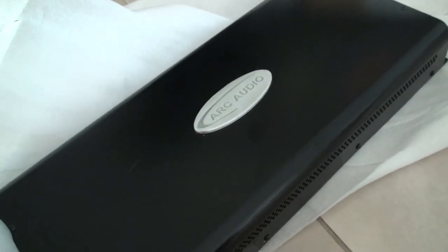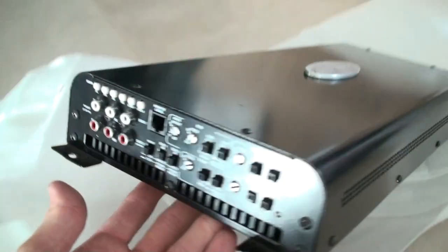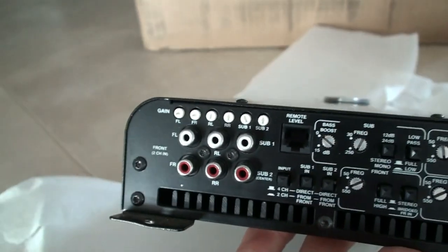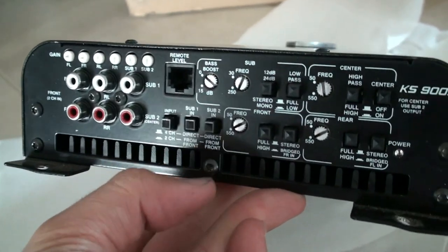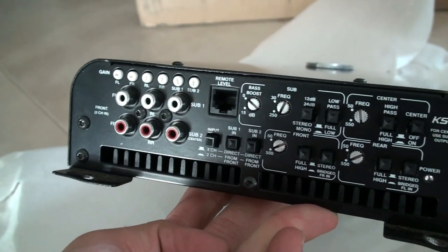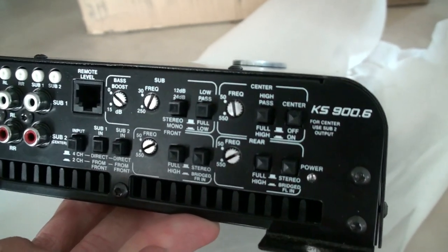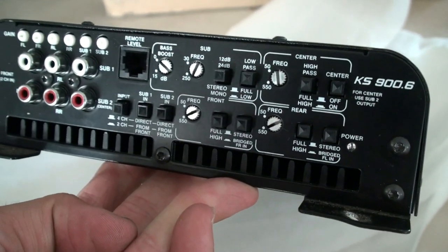I won't be running six channels — I'll be running it at five because you can bridge the subs. We'll be running obviously front and rear, and I'll be running my subs just bridged, although I could run two, it doesn't really matter. As you can see there's quite a lot of adjustment in it.